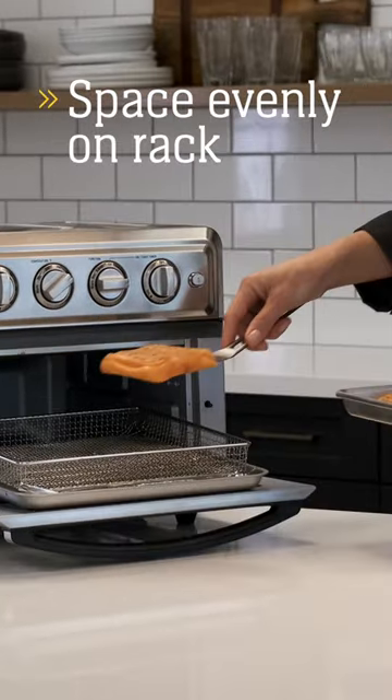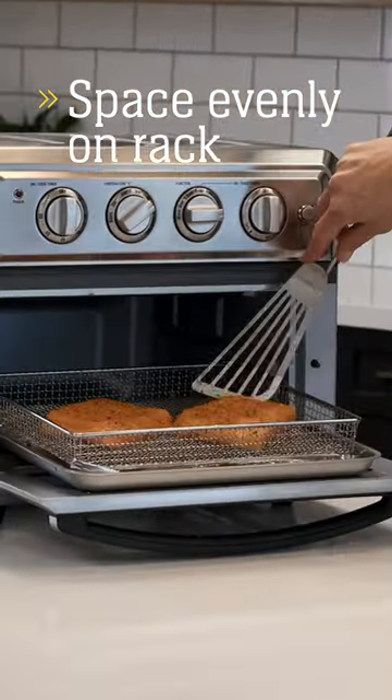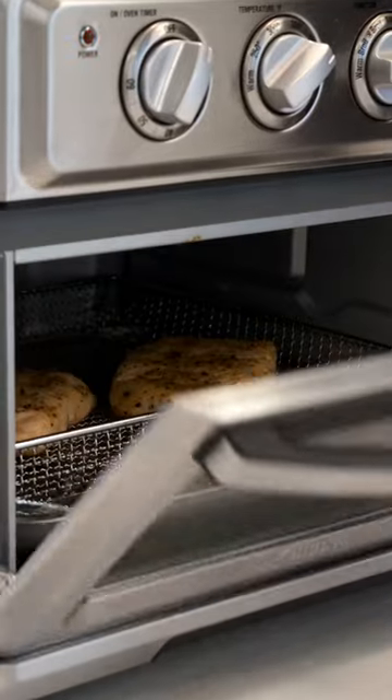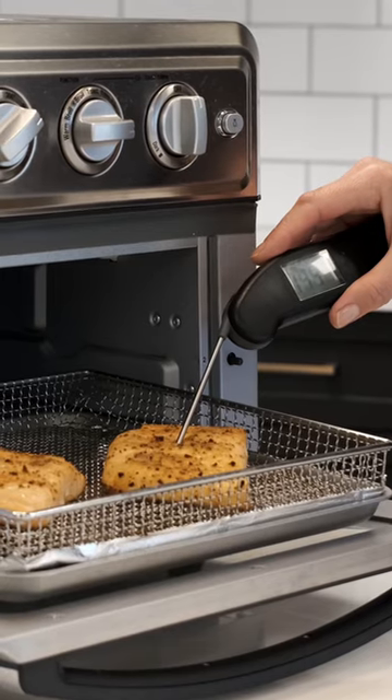Preheat your air fryer to 400 degrees and place your fillets evenly on the rack, leaving one inch between portions. Cook until the internal temperature is 145 degrees. No need to flip.